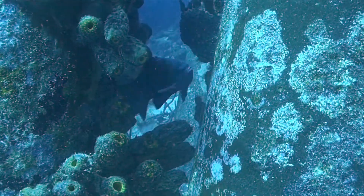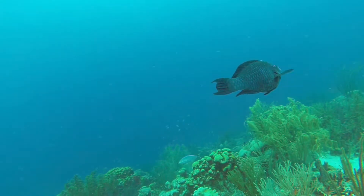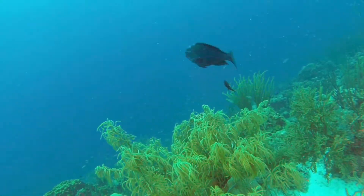Sergeant Majors are feisty. They are so aggressive that G calls them the Chihuahua of the Seas. Once this midnight parrotfish, all 100 pounds of him, got run off by an upset Sergeant Major father, all one pound of him.